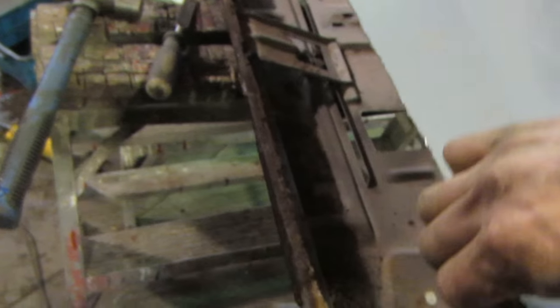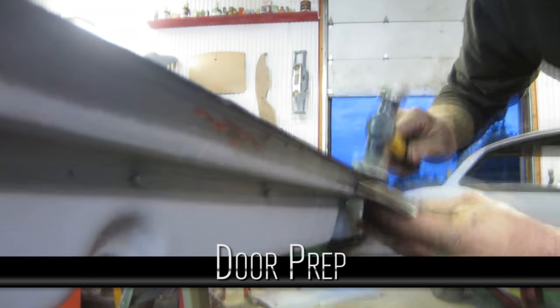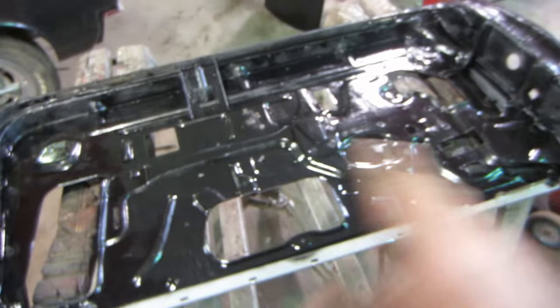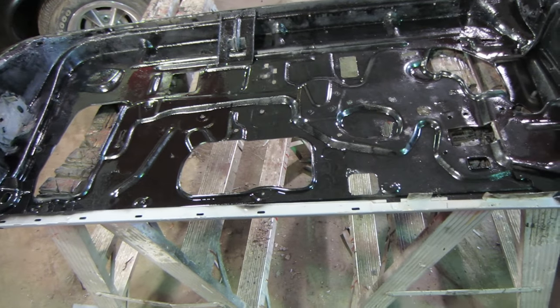Once you get those out, just peel it off. Once the skin is off, take your hammer and dolly and straighten the original edge. Then take some paint and paint the inside of the door — might as well — and that will protect it for years and years to come before we put the new skin back on.